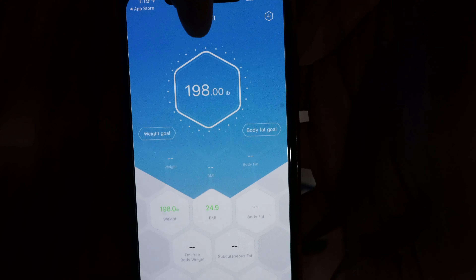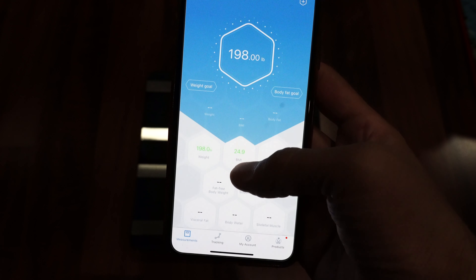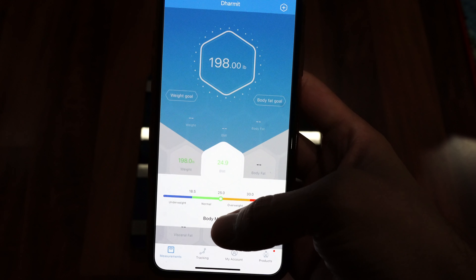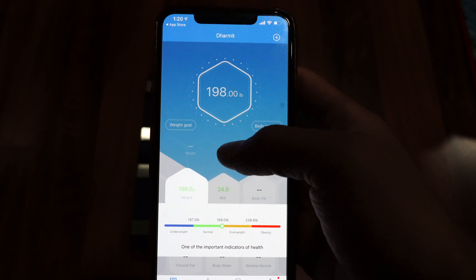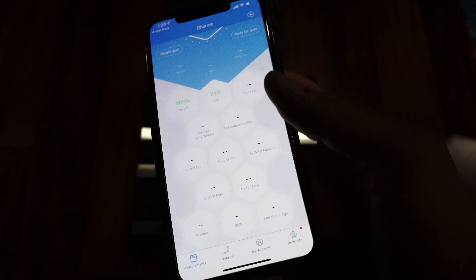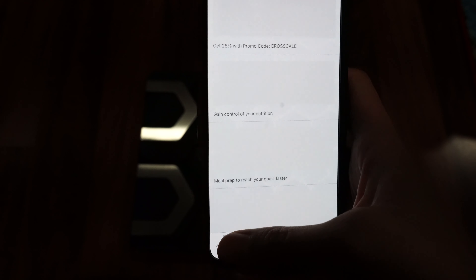I'll save the data. My weight is 198 pounds right now. According to the information, I have a 24.9 BMI, which means I'm in the normal zone — just right on the edge of normal. I can see my weight is also normal right now. You can measure a lot of other things, and it also provides tracking. It shows your weight and all other metrics, and also provides your account information.